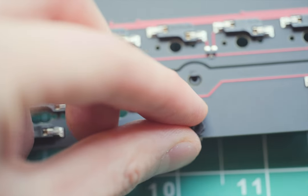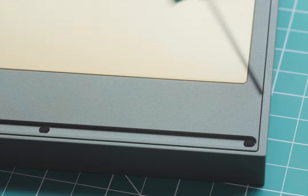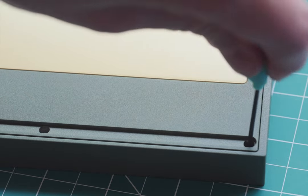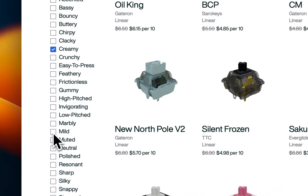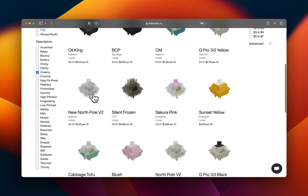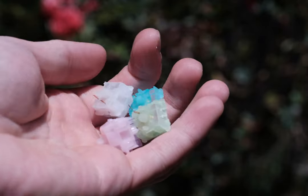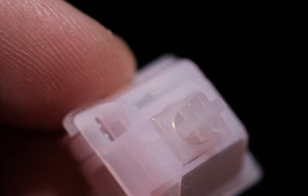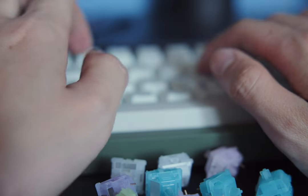This is just scratching the surface, and I plan on diving deeper into the nuances — check the description for more resources that can guide your journey to the perfect creamy sound. Choosing the correct switches is absolutely essential. On Milktooth, make sure to check the filter for creamy switches to display only the most relevant options for you. Also, save 27% on average when buying switches from Milktooth, and enjoy free shipping on orders over $49. To get the best prices for the switches mentioned in this video, click the links in the description. If you're interested in switches that are still smooth but have a more light and gliding texture, check out the video on sea glass switches. Thank you for watching, and I'll see you in the next one.